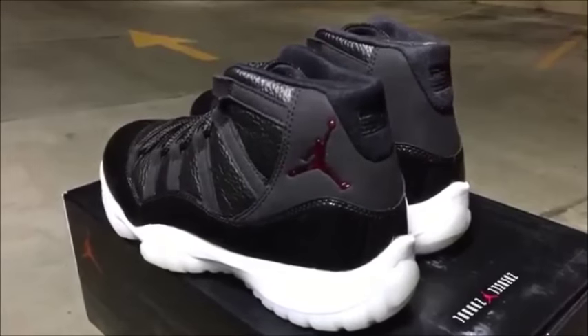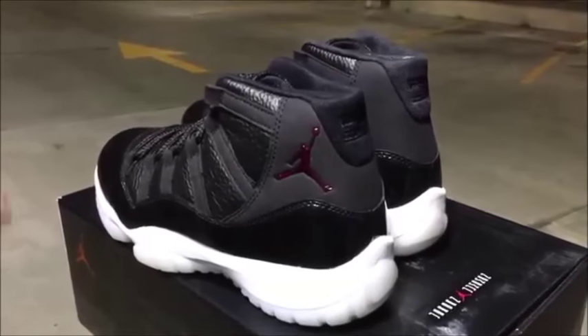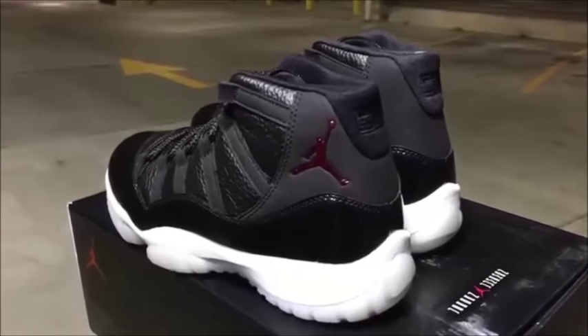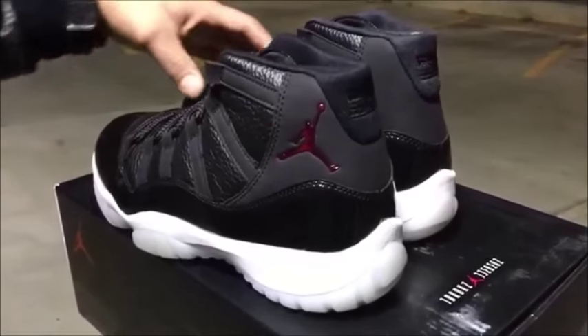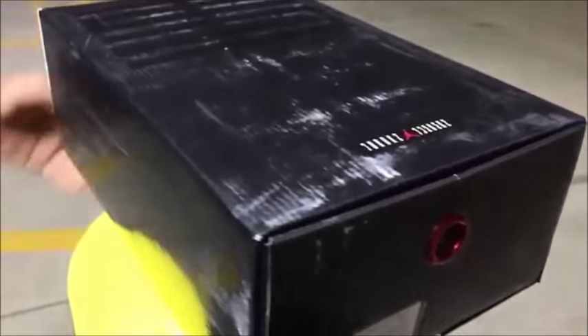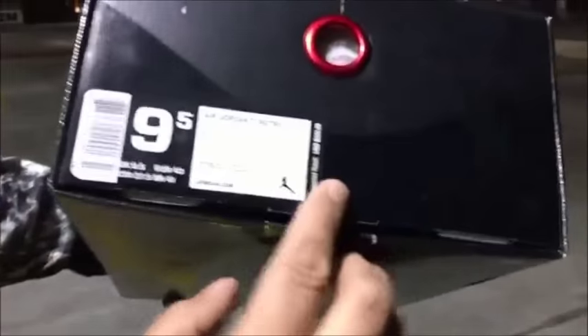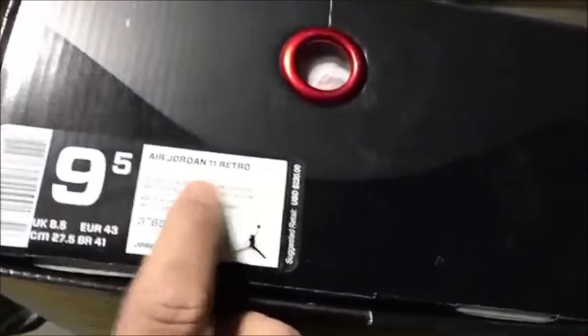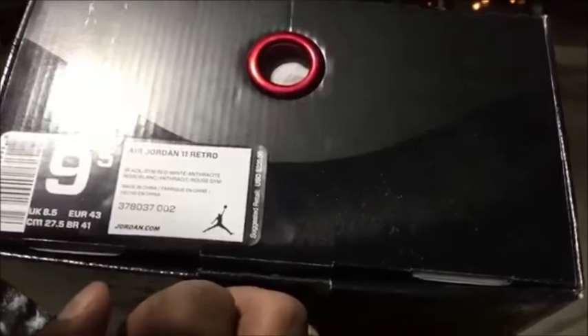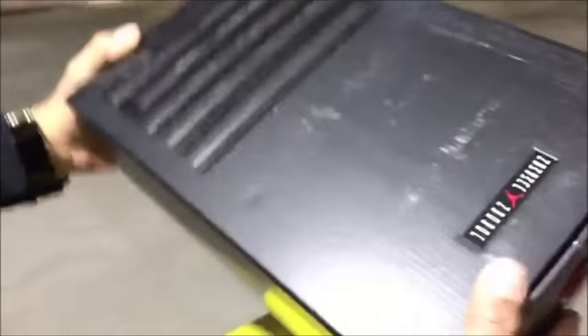What's up everybody, it's your boy DS Dan. As you guys can see, I have the 72-10s — the Air Jordan 11s that released this holiday. Giving you guys an early review. Let me show you guys real quick the box and then we get into the shoe. Take a look at the box, take a look at the size tag — these are size nine and a half, Air Jordan 11 Retro, colorway is Black/Gym Red/White/Anthracite. Retail is going to be $220. These are a retail pair.